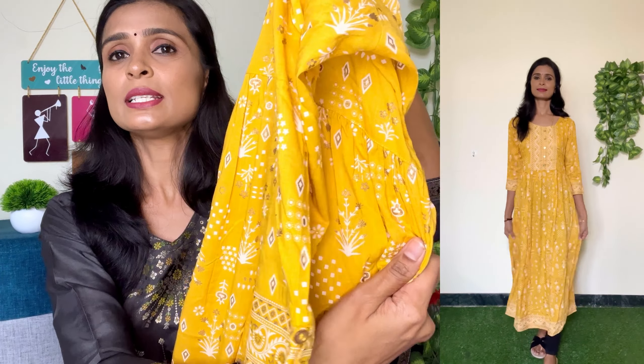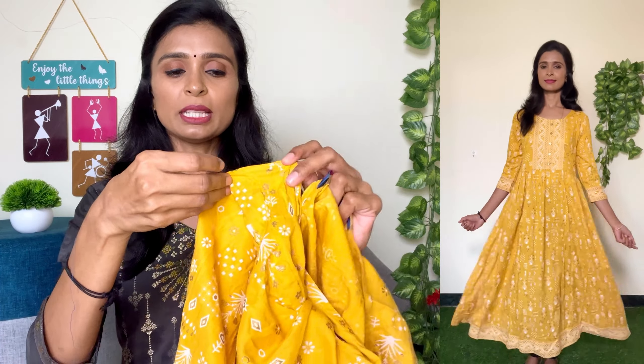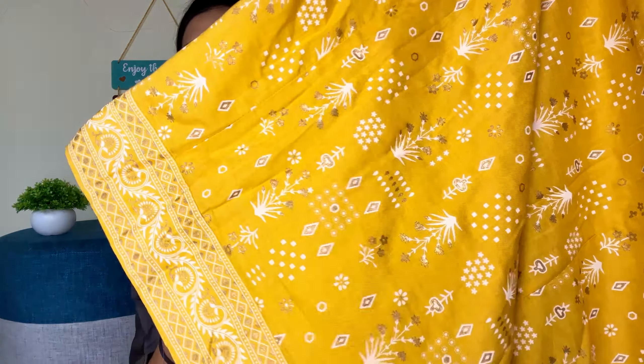The waist area has pleated stitching. The back side has the same pleated stitching. In this outfit you can have a side pocket. If you have a mobile phone, you can keep items in the pocket. You can carry a mask and other items. At the bottom, there is a border design.